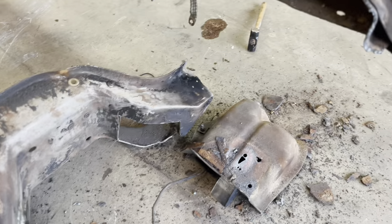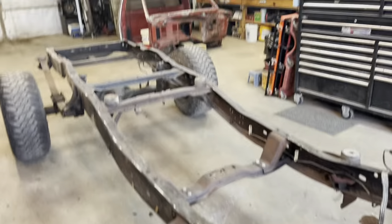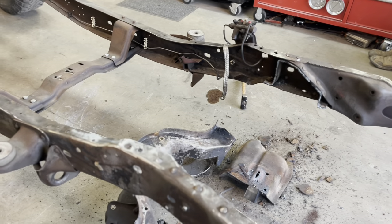It probably would have taken a little longer with a grinder than it did with the torch. I'd be willing to bet I'll buy a plasma cutter before this project is done, because that could have been done in about five minutes — instead it took about 15.